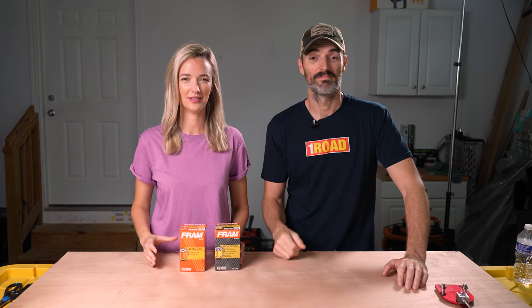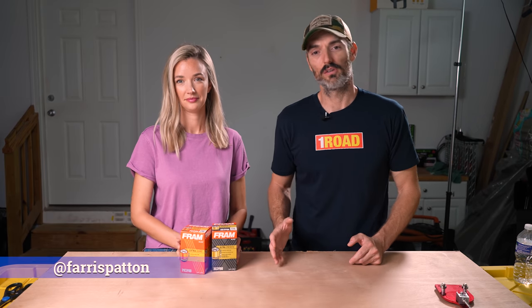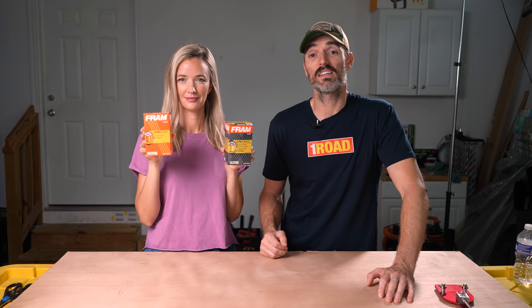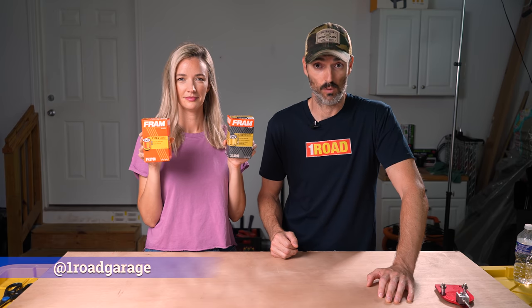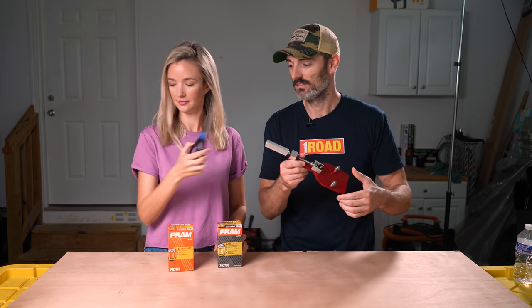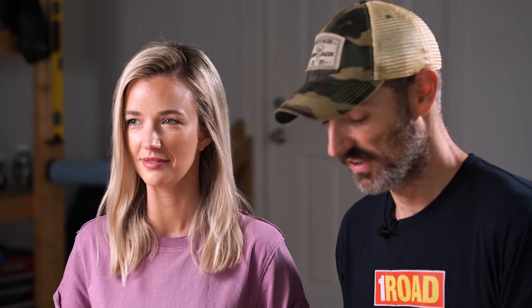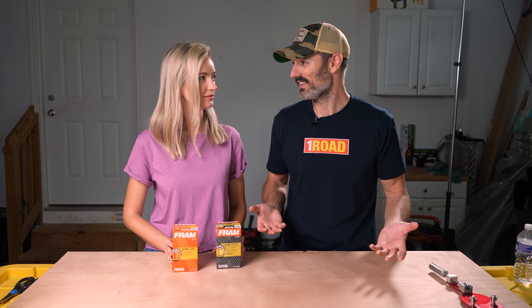What's going on, guys? I'm Jimmy, and I'm Ferris, and this is One Road. Today we're going to be looking at two oil filters — the first one is by Fram and the second one is also by Fram. The one in Ferris's right hand is Fram's cheapest oil filter found at Walmart, and the one in her left hand is Fram's most expensive oil filter at Walmart. This is the Fram Ultra Synthetic, and apparently this thing is really good. So what we're going to do is cut them both open with this oil filter cutter opener and see what the heck the difference is.